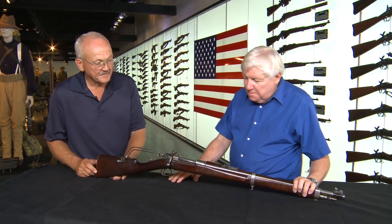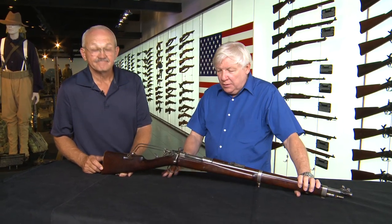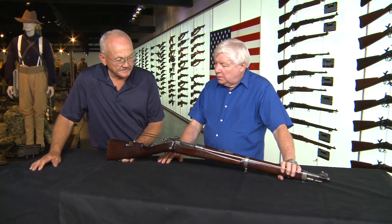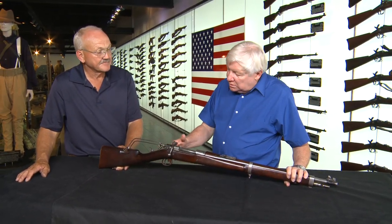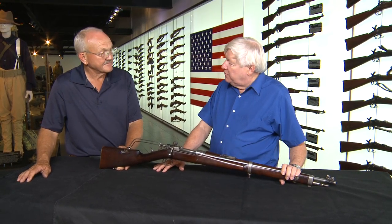This happens to be a 1903 Springfield rifle. It was originally a bolt-action rifle, and what the government decided around 1906, 1907, and 1908 is that they wanted a semi-automatic rifle.